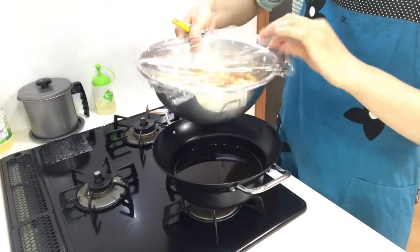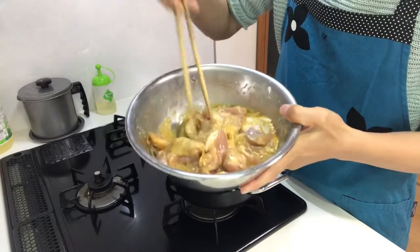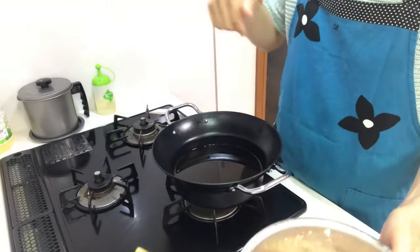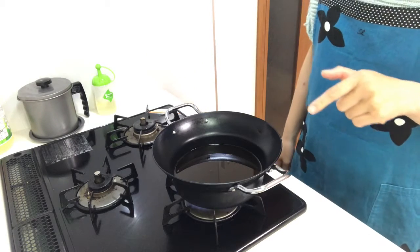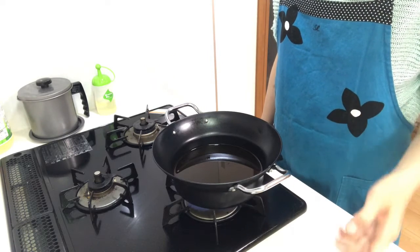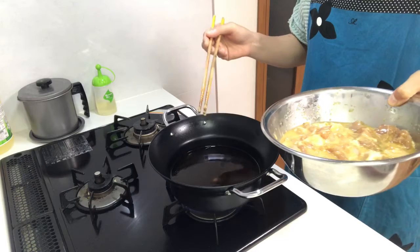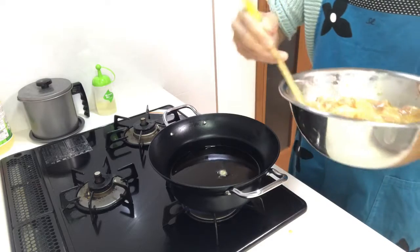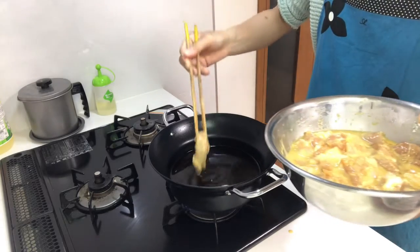One hour has passed — how is it? It's good! Now it's time to deep fry the chicken. Heat the vegetable oil in a pan to around 180 degrees centigrade, then fry the chicken. Now it's hot enough, so put the chicken into the vegetable oil.